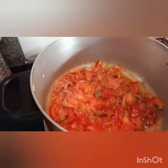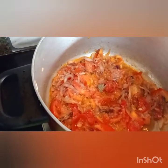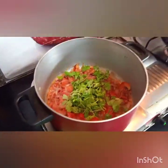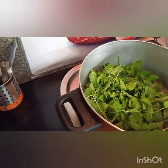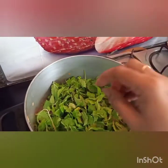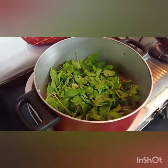Now I am going to add mixed coriander leaves. I will add the coriander leaves and mint leaves for flavor.